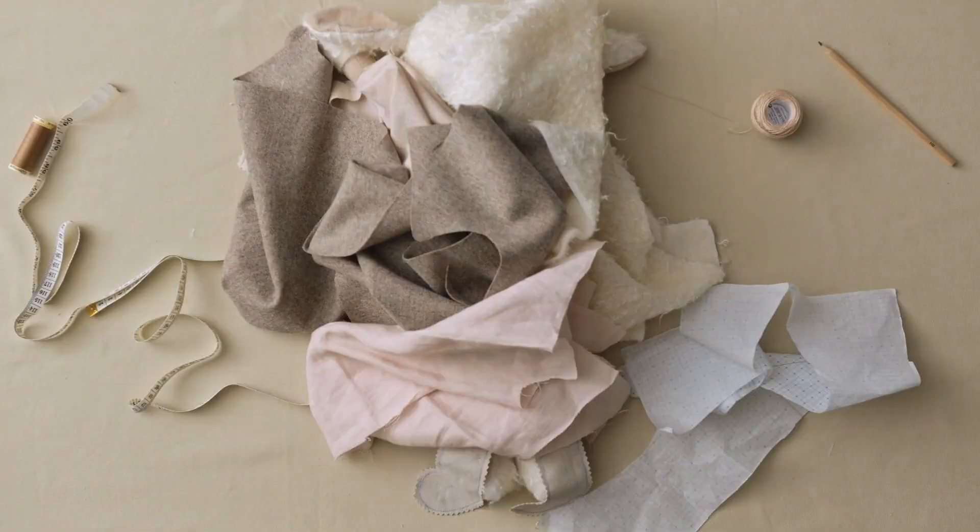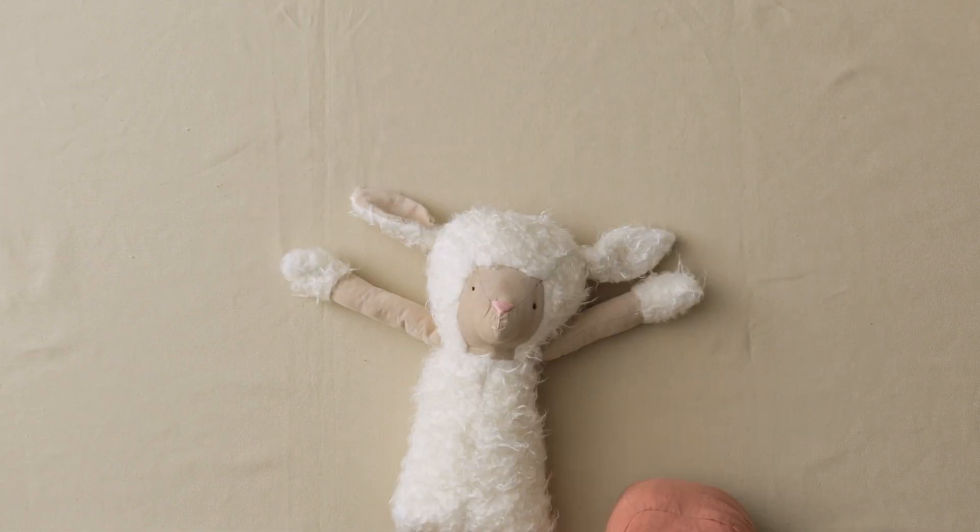When made by hands, a toy is as unique as its owner, and will reflect the same love and care its creator put into it.